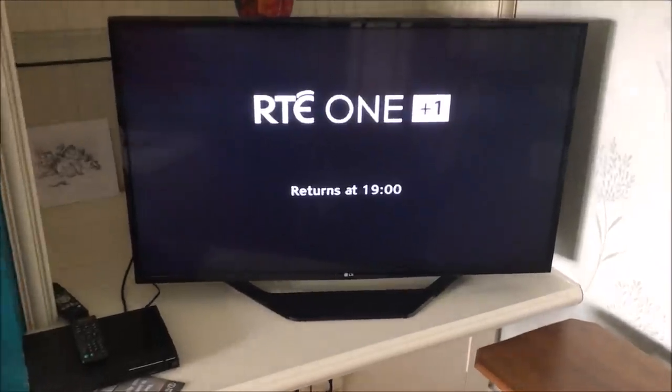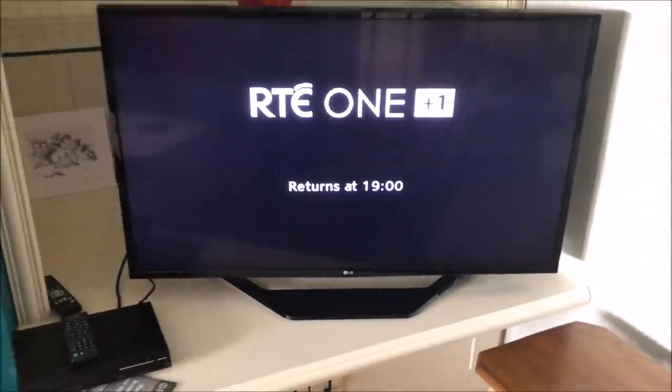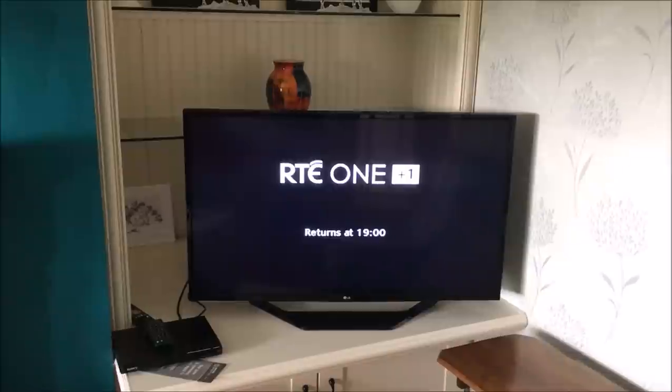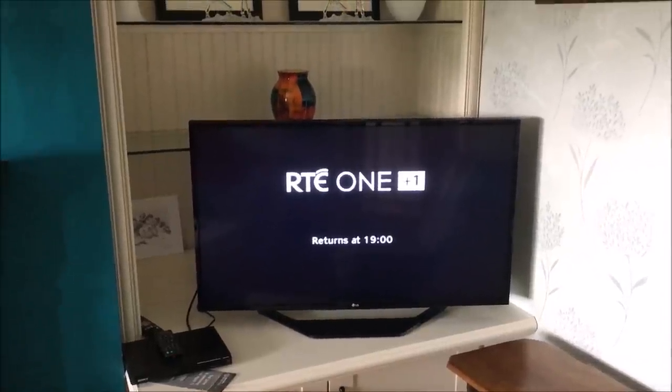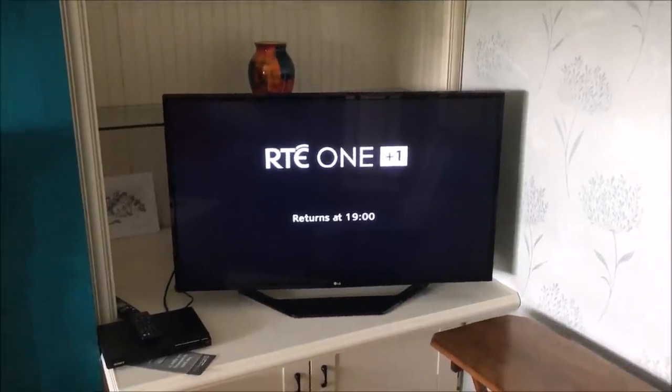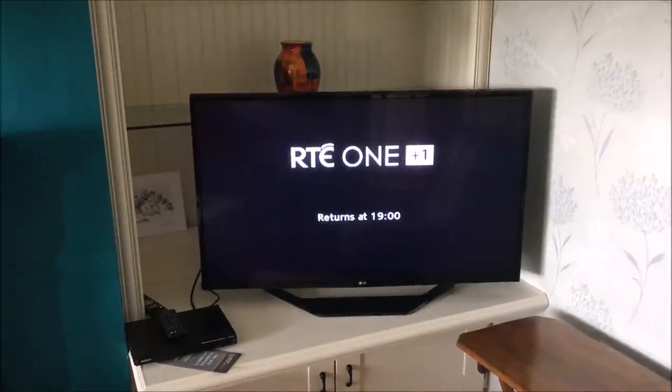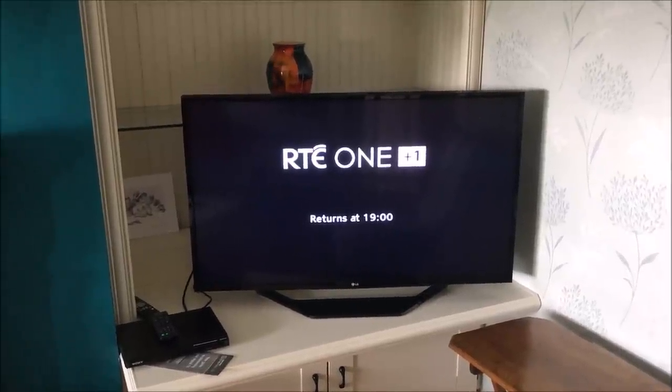Hi, my name is Vince from MyMateVince.com. In this video we're going to be connecting an LG Smart TV to the internet via Wi-Fi. The reason I'm using Wi-Fi over a wired ethernet cable is that this room is now finished and there are quite a few obstacles in the way, making it awkward to run an ethernet cable. Although a wired connection is always best, I'm going to use Wi-Fi because that's what the majority of people use nowadays.